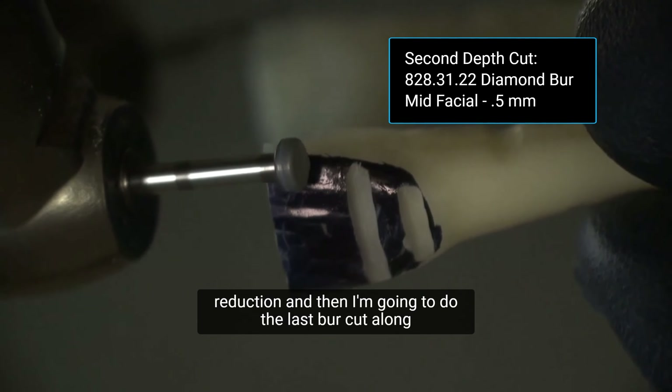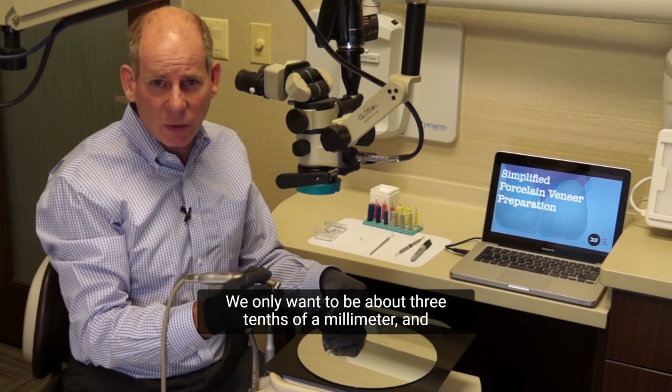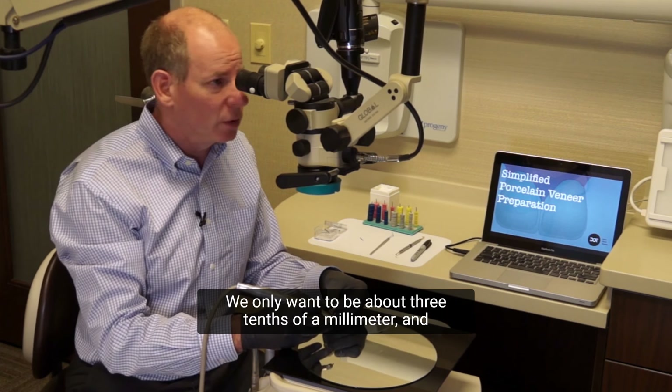So now that I have my three depth cuts, I want you to take a look at how the burr follows the angulation of the tooth. We need the three planes of reduction. At the cervical, the burr is not going to be as deep — we only want to be about 3 tenths of a millimeter. Then it's going to change angulation as I go through the mid-body, and change angulation again as I go towards the incisal third. So following the three planes of the tooth, we're going to be changing the angle of our handpiece as we change the horizontal depth cuts.